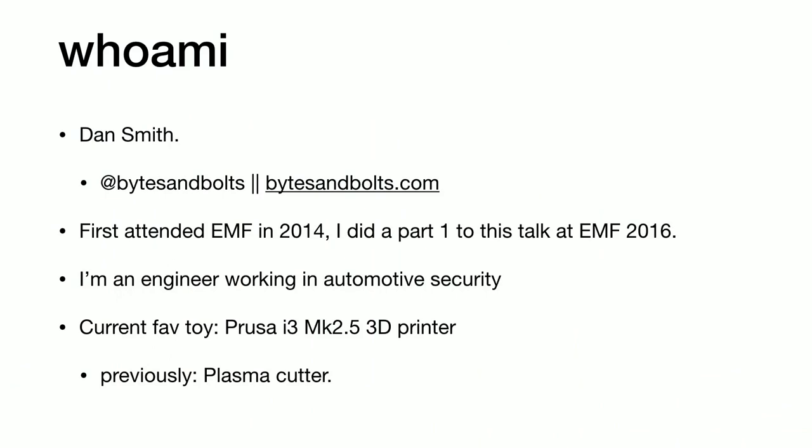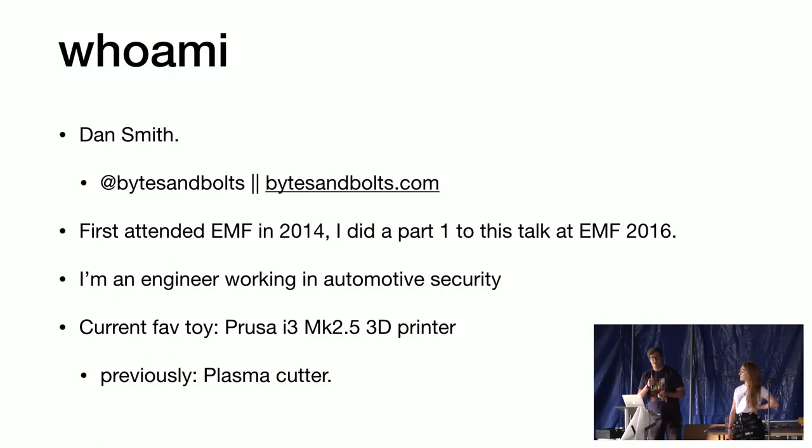A little bit about me: I first attended EMF in 2014, I spoke at last EMF, which was the previous talk to this one. I'm an engineer working in automotive security, and I have a bit of a mixed background. It wasn't until quite recently that I actually discovered that I am an engineer at heart. I have a background in computer science and also cars and a few other things.